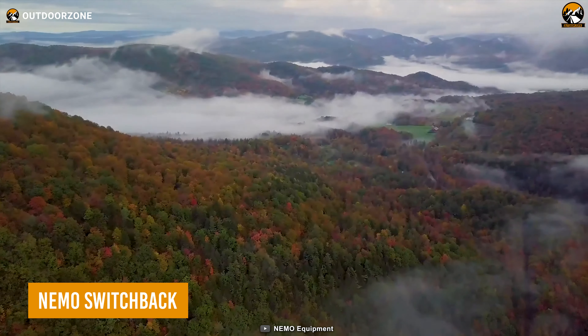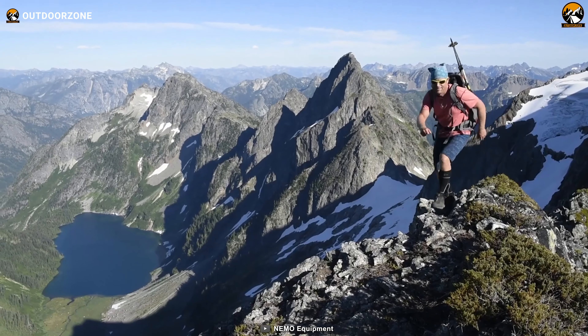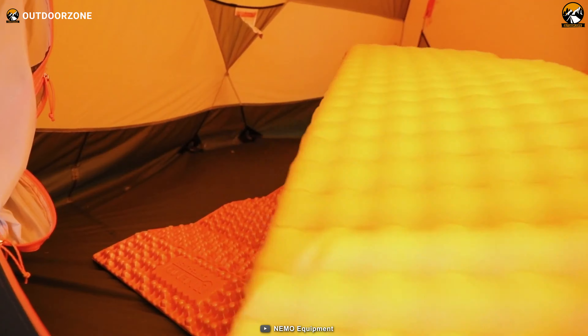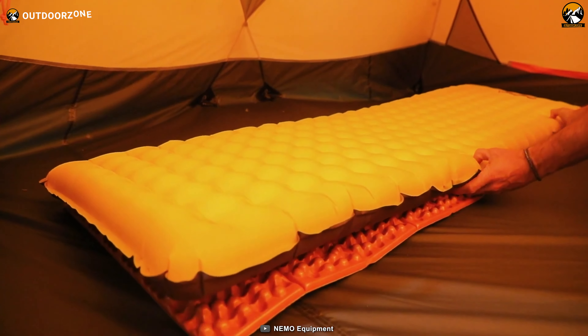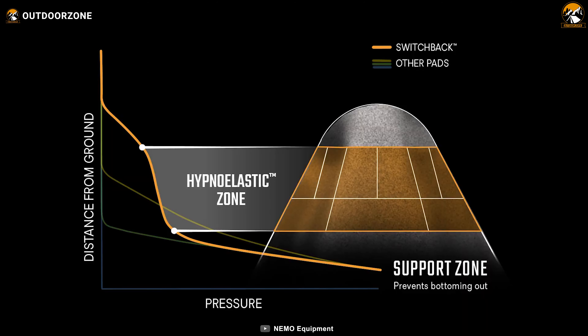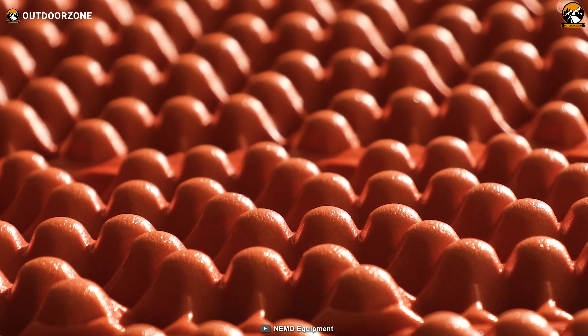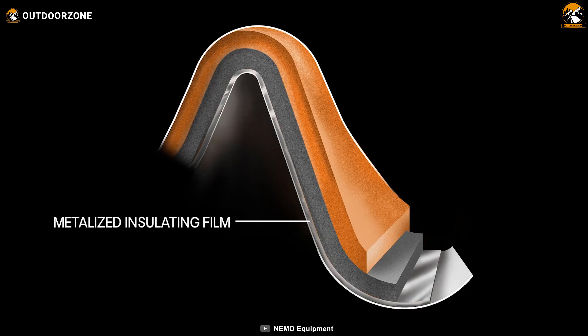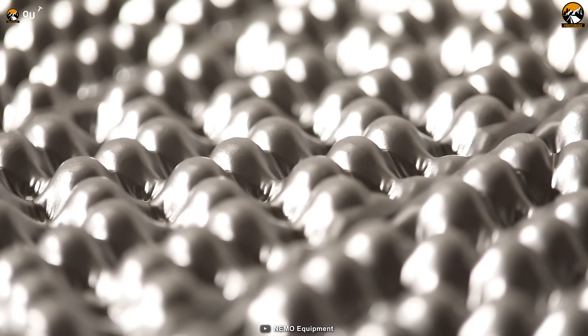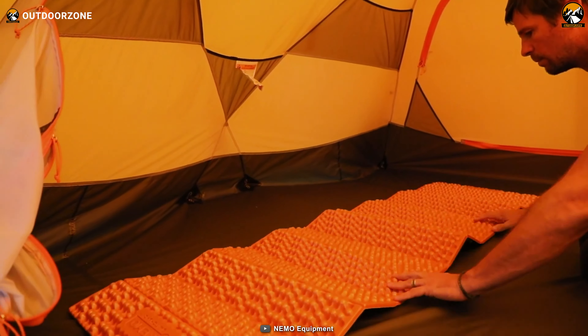Next up, we have the Nemo Switchback, a backcountry haven for the weary wanderer. When the trails have taken their toll, this ultralight, closed-cell foam pad is your oasis. Its hexagonal nodes, swathed in premium dual axiotomic foam, cradle you in comfort, offering lumbar solace like no other. A touch of brilliance comes in the form of metallized thermal reflective film, a shield against the cold, preserving your precious body heat. It's not just a pad — it's a promise of restful nights, a refuge for your tired muscles.